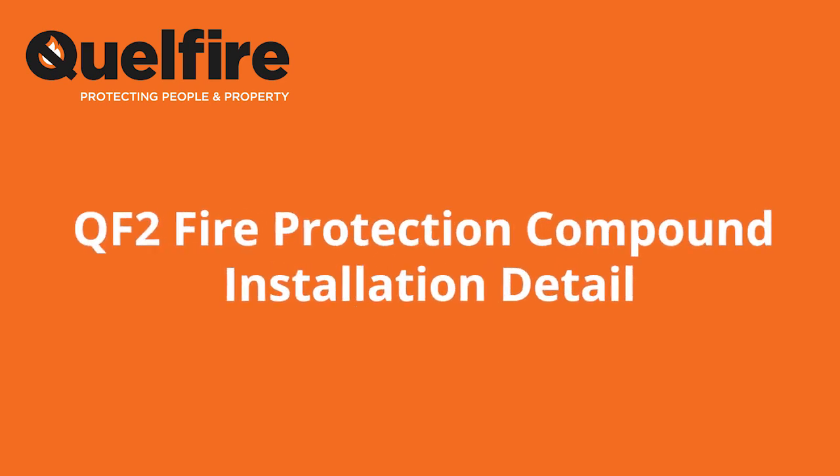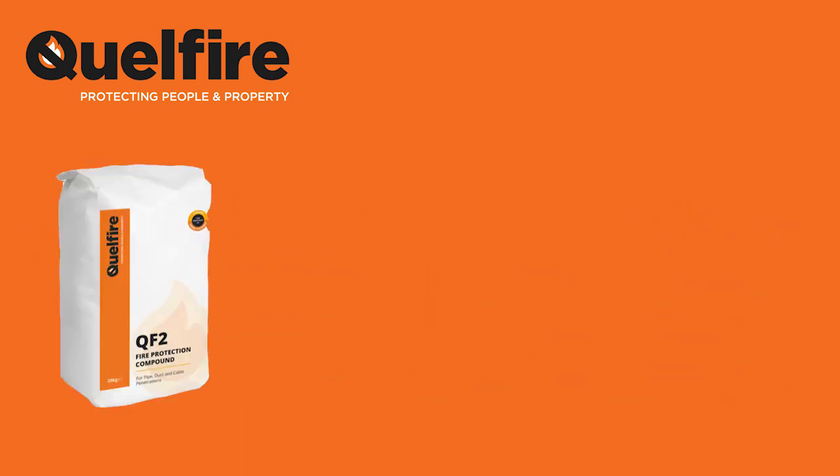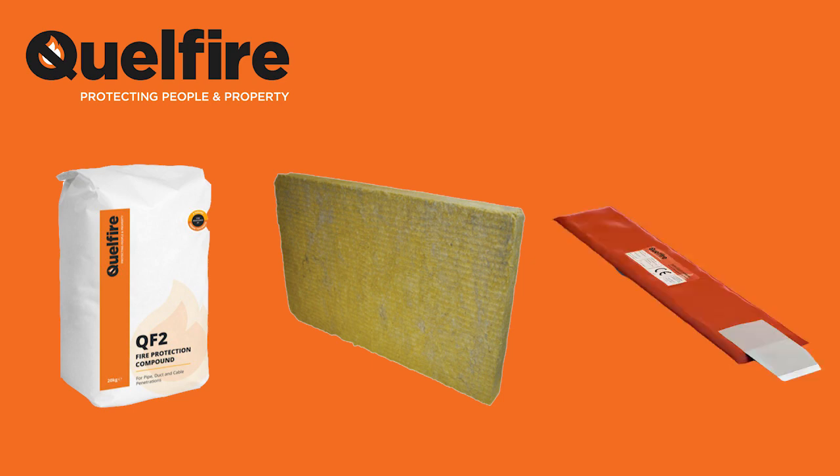In this short video, we'll be looking at the installation of a QF2 fire protection compound detail. The Qualfire products we'll be using are the QF2 fire protection compound, the NW shuttering slab, and a QWW110 CE marked intumescent wrap. The application will be a 110mm plastic pipe penetrating through an oversized hole for a solid concrete floor slab that has a depth of 150mm.